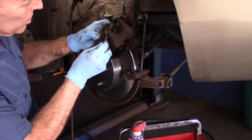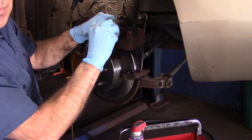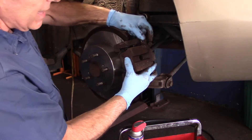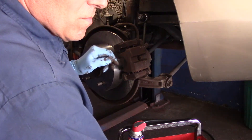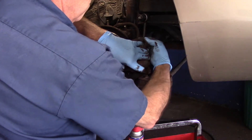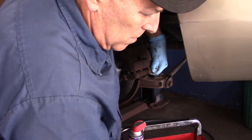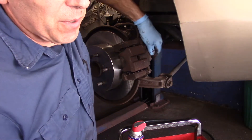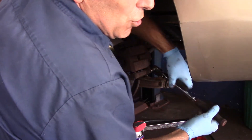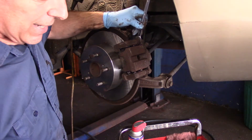Before you put the caliper back on, lubricate every place the brake pad is going to touch on the piston as well as on the caliper — just a little bit. Take it and put it over the top like this. You have to push your slide pins in slightly to get it to line up properly. Now catch your two screws — make sure you catch them both before you tighten up either one. Now we can tighten these bolts up. If the bolt is rotating when you tighten it, take your 14 millimeter wrench, hold the slide pin, and then tighten it.